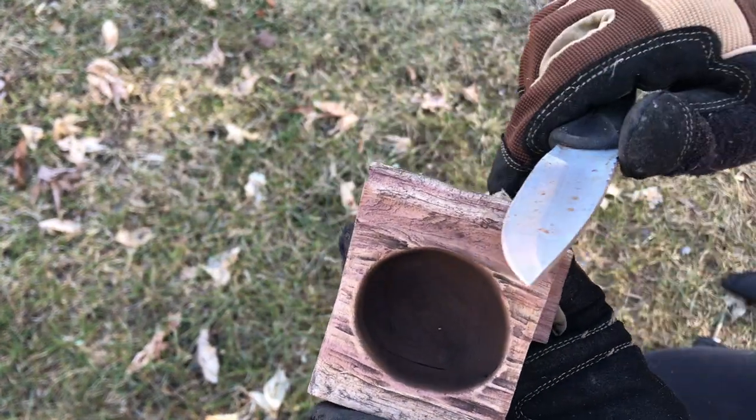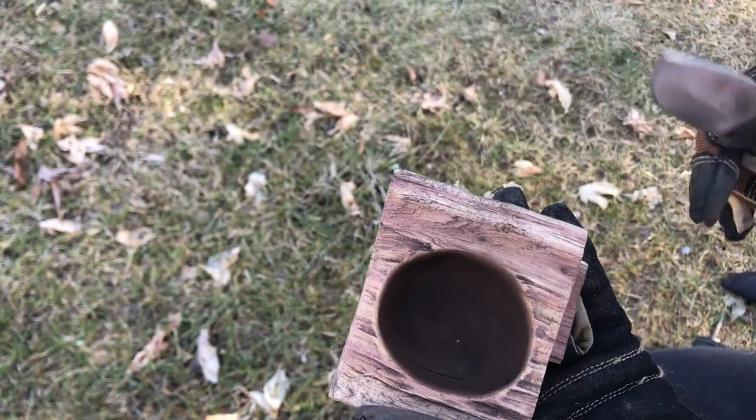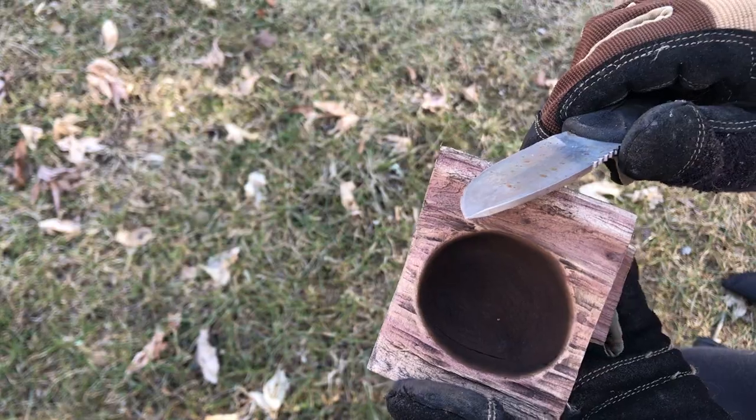I like to take a knife and take off some extra material around the edges. You can also use a hatchet if you are working with a bigger piece of wood.